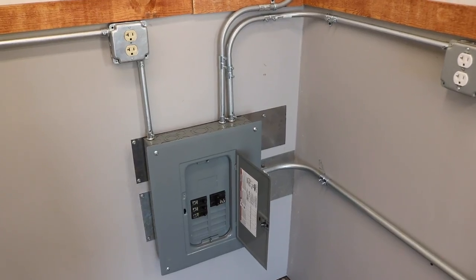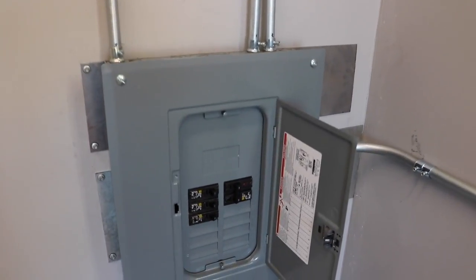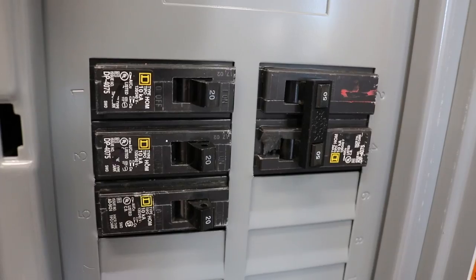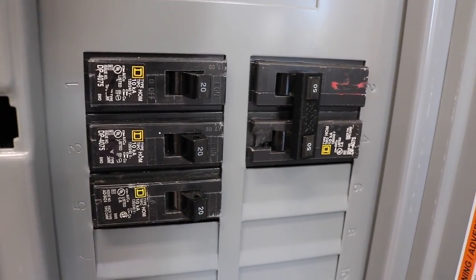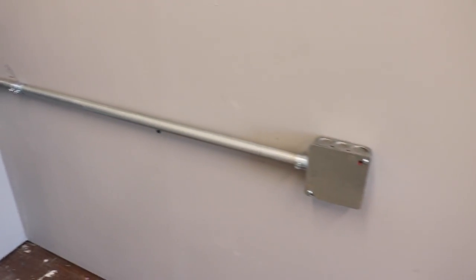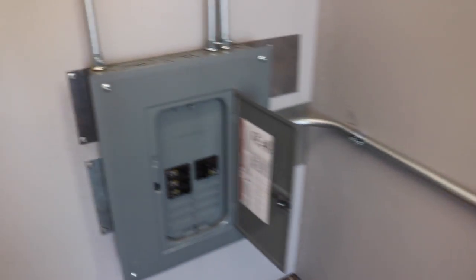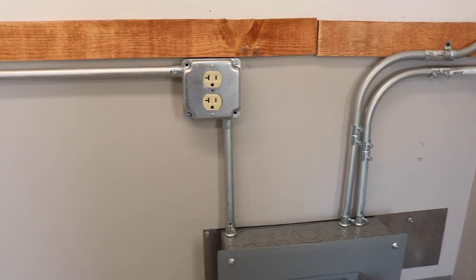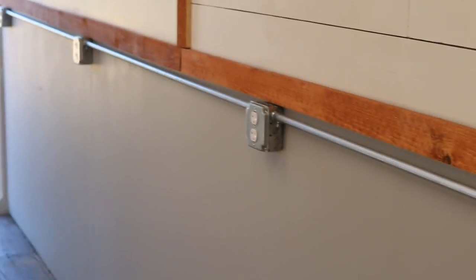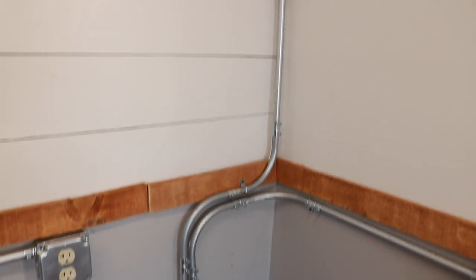Here's a quick overview of how all the power in the shop is routed. All the power starts at my house, runs through the trench, and is routed to this mini breaker panel. From there, four separate breakers go to four separate runs of conduit. The 50-amp breaker runs through a three-quarter inch conduit line to a dedicated welding receptacle outside. The next run is a dedicated outlet circuit that runs nothing but outlets along the south wall of the shop.